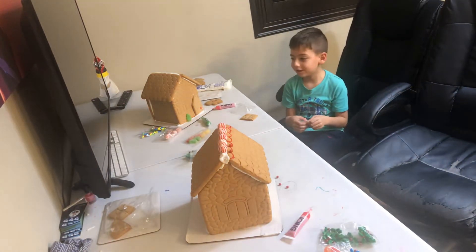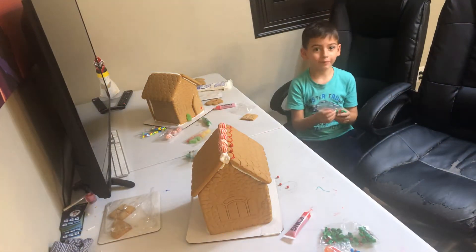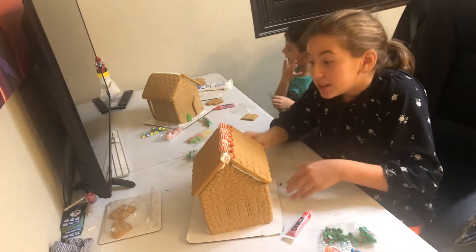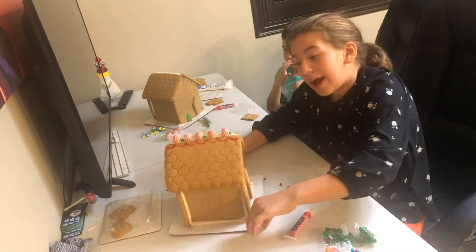Hi kids, so we were just making a gingerbread house, until someone called. So here's a little sneak peek on how it went.